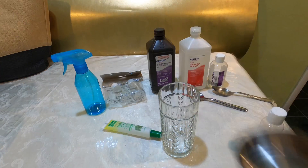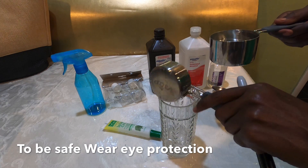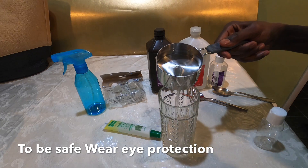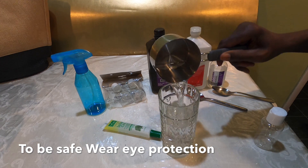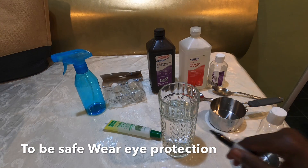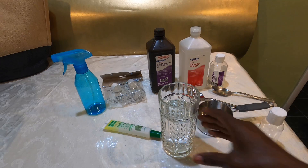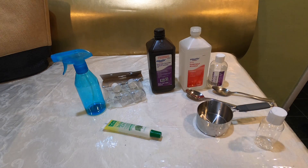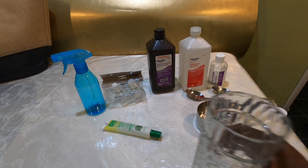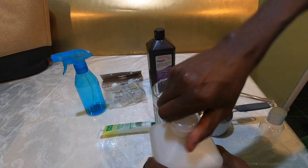We're going to fill both the one-cup and the one-third-cup measuring cups with water — just regular tap water — just to get a measurement on the container we're going to use. Once both are emptied into our mixing container, we want to mark it. You can use a marker or tape to mark the level where the combined solution reaches. That's where we're going to mix everything up to.